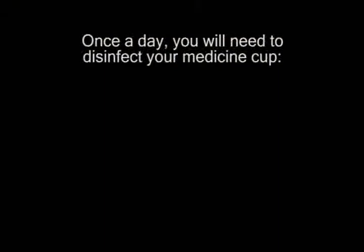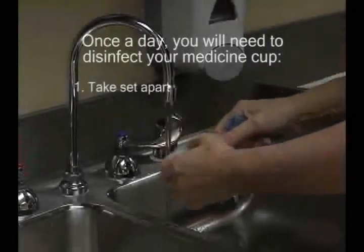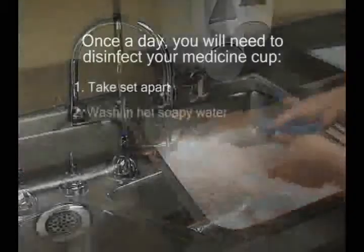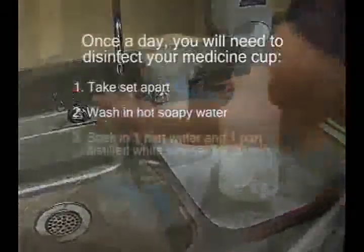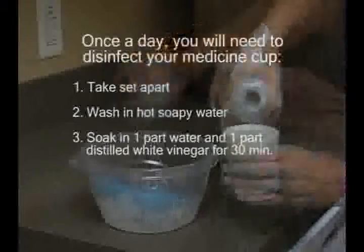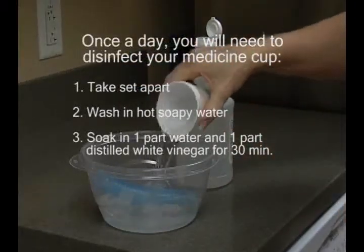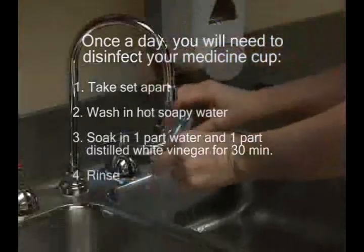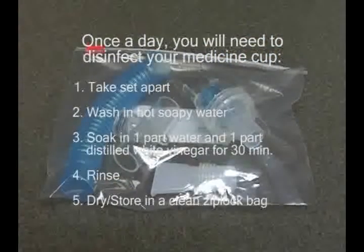Once a day, you will need to disinfect your medicine cup. Take the set apart. Wash in hot soapy water. Soak in one part water and one part distilled white vinegar for 30 minutes. Rinse, then dry and store in a clean ziplock bag.